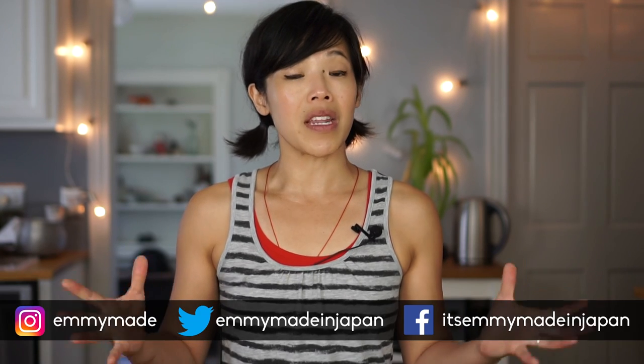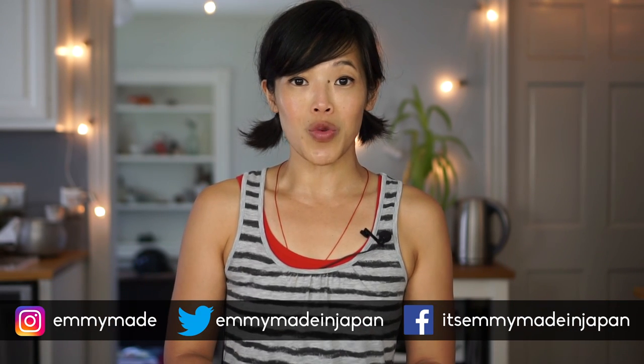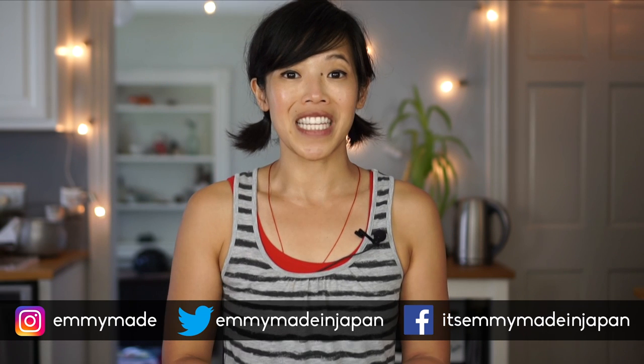So there you have it — poor man's lobster. I hope you guys enjoyed that one and learned something. Please share your getting-by recipes down below — I want to see them, and I'll prepare them in a future series if you'd like to see that. Share this video with your friends, it really helps me out. Follow me on social media, subscribe, and I shall see you in my next video. Toodaloo! Take care. Bye!